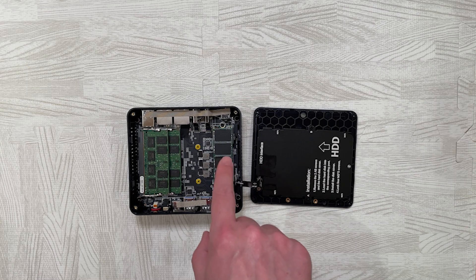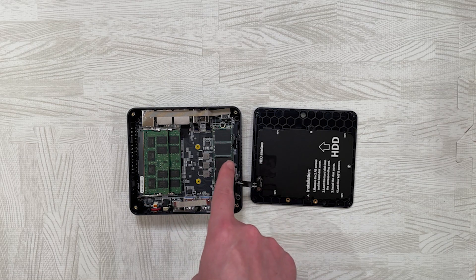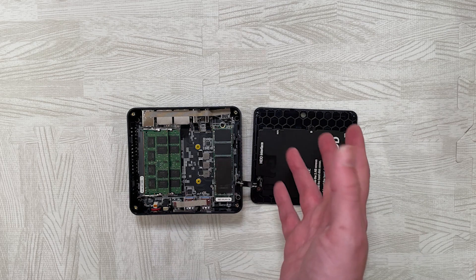Sadly the M.2 drive is not NVMe — it's SATA 3, which means the maximum speeds you're going to get are about 500 megabytes per second read and write. It would have been lovely to see an NVMe drive in this, but it is what it is.